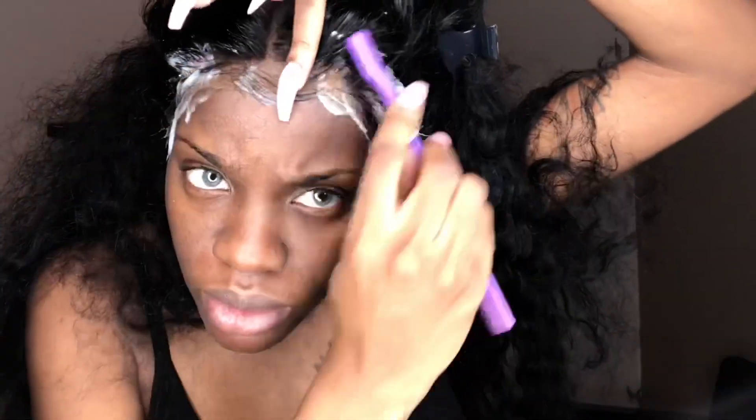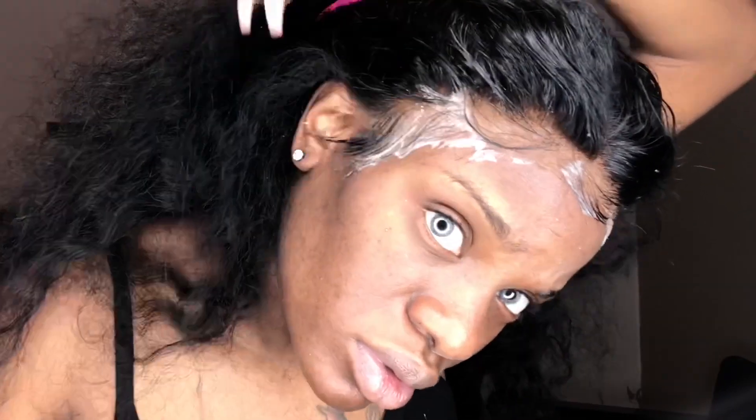Then you're going to see me pulling out my baby hairs that I want to lay down in the front, just basically seeing how I want it. Now I'm taking my Nairobi Rapid Mousse, two strips of rapid papers, and an elastic band, and I'm just going to lay my baby hairs down. Y'all know I'm not really a fan of perfect baby hairs.